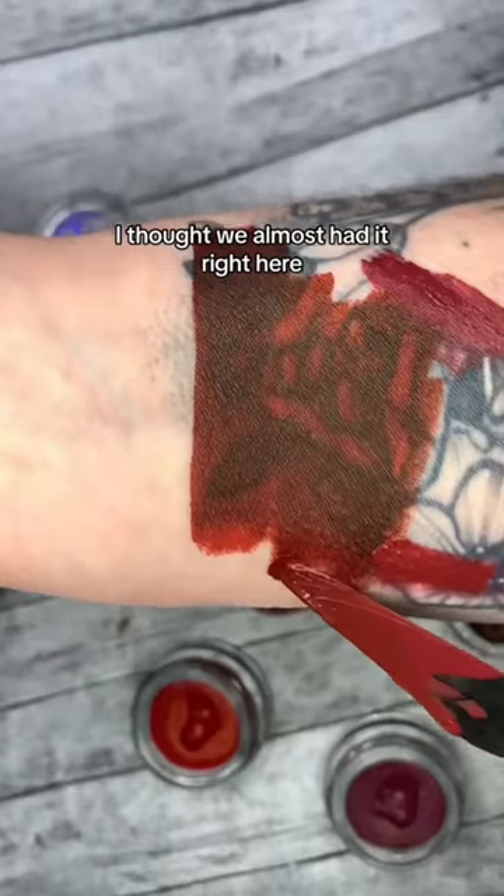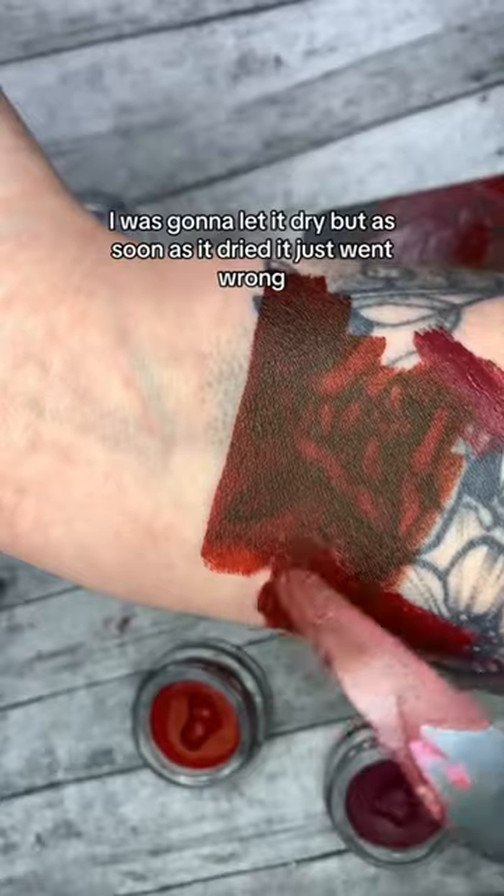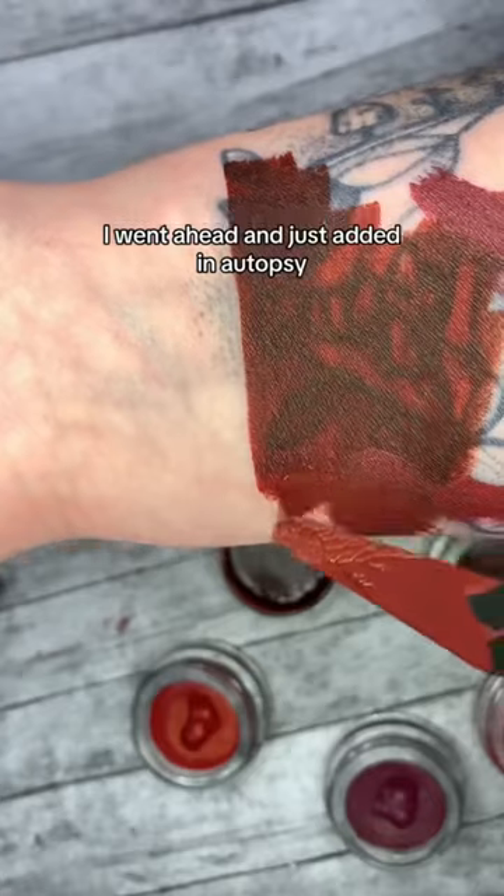I thought we almost had it right here — I was going to let it dry, but as soon as it dried it just went wrong. How does it need to be more vibrant yet also darker? To fix it, I went ahead and just added autopsy.